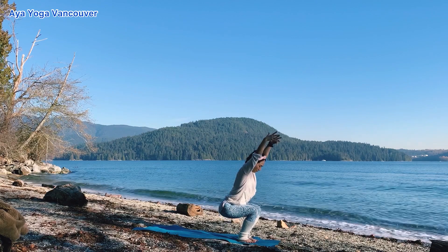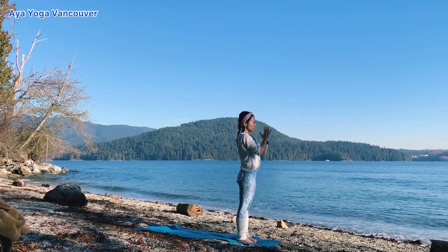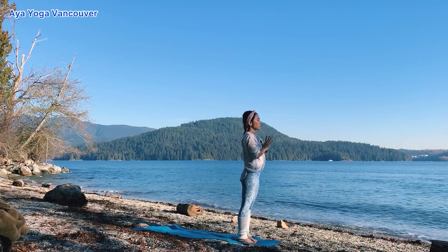Feel your heels. Inhale, lift your arms up. Little back bend here. Palms together, bring your hands in front of your chest. Exhale, release your hands down. Mountain pose.